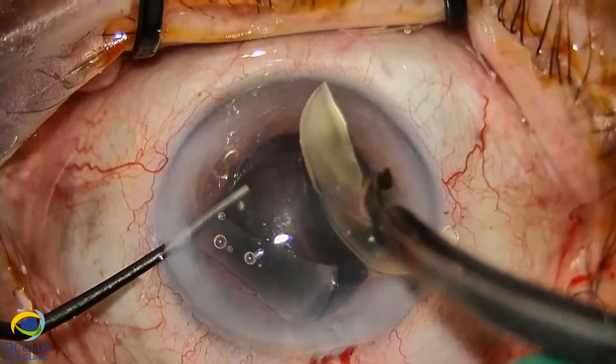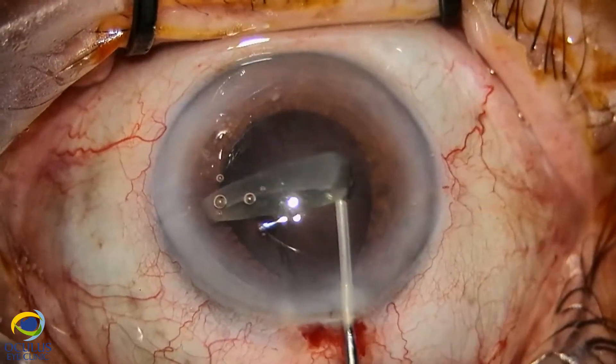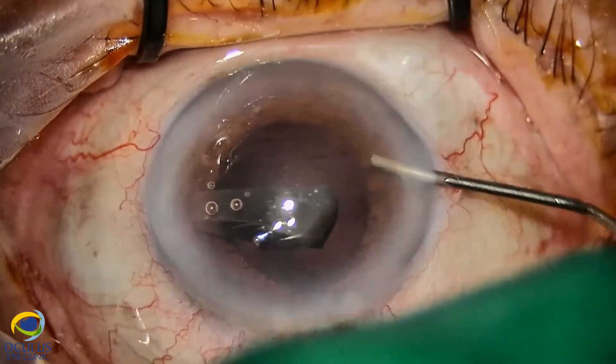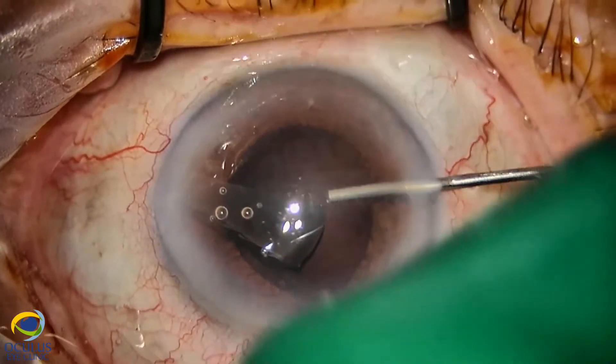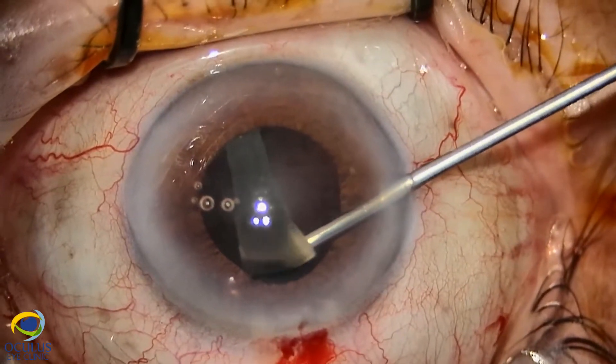This is the second part with the second haptic. Because we didn't want to make traction on the vitreous strands, under viscoelastic we will perform a bit of anterior vitrectomy in the anterior chamber.